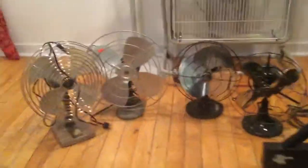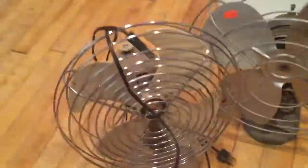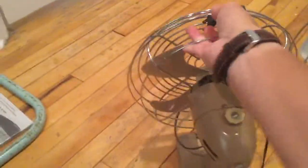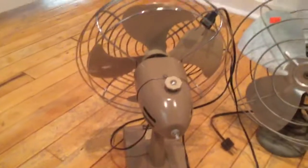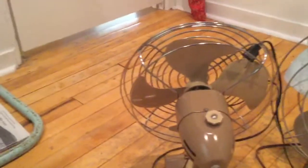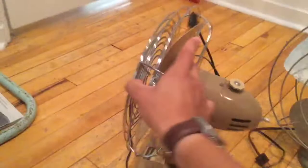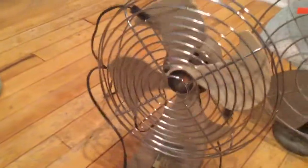I'll start with the cheapest one here, or the cheapest I paid — it's this little Toastmaster, which is in very nice condition, it works just fine, it just needs some oil. I paid $5 for this, because on the location they were having the flea market, there was also a thrift store. I walked into the thrift store and this is the first thing I see, and for $5 I couldn't pass it up.